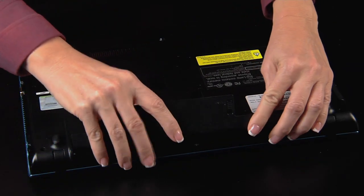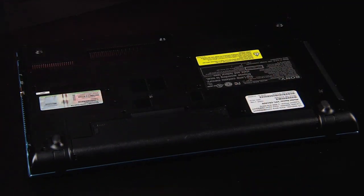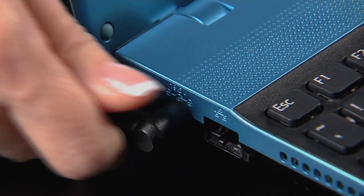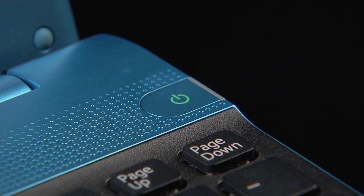Now let's reinsert the battery. Reconnect the AC power adapter and press the power button.